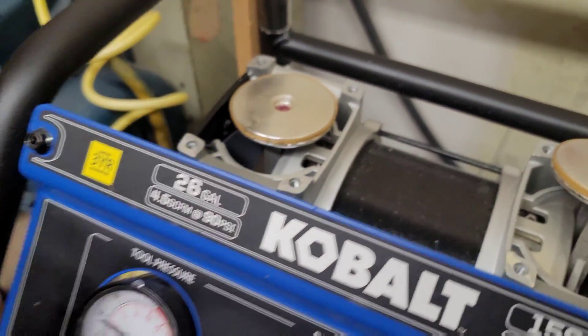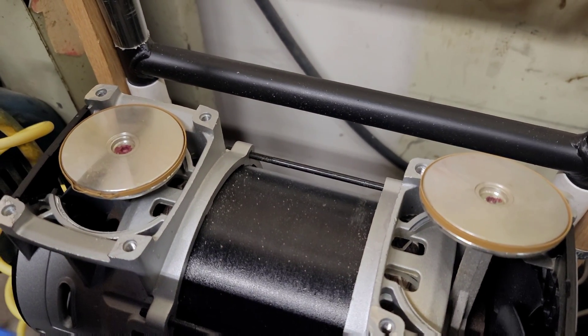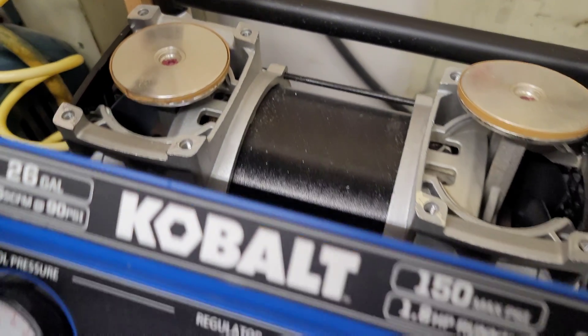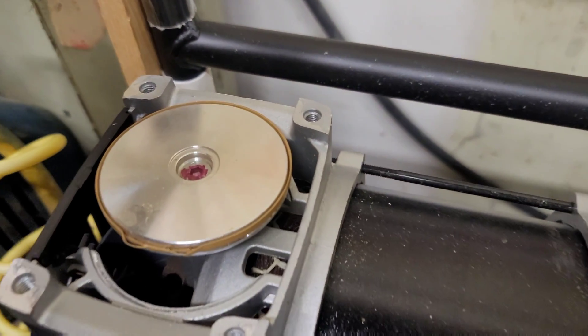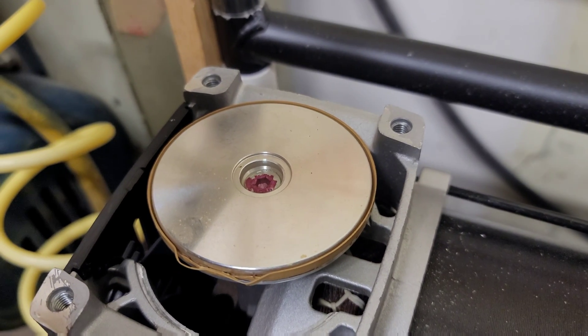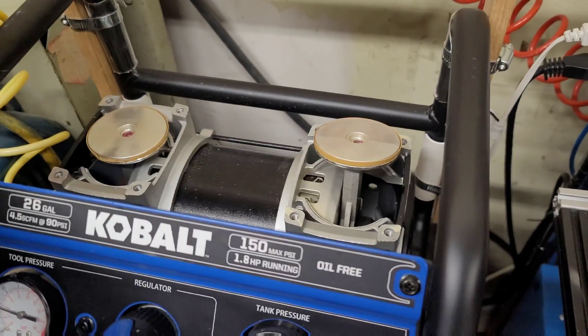It has a three-year warranty. This compressor turns on about two to three times an hour to start compressing again during the workday. We try to turn it off at night but don't always remember — sometimes it cycles at night too, and runs longer duty cycles if we're using a lot of air, but nothing extreme.